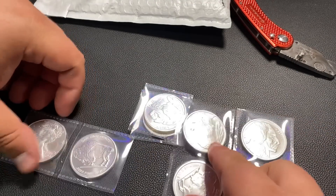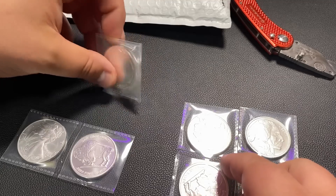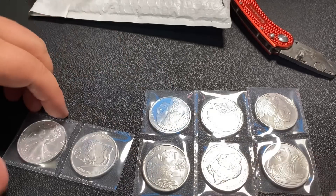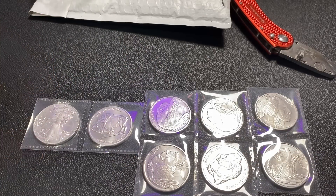I believe the Buffalo rounds were on sale at the time, or maybe it was just the cheapest one-ounce silver available. But let's break down how much I paid for every single ounce.